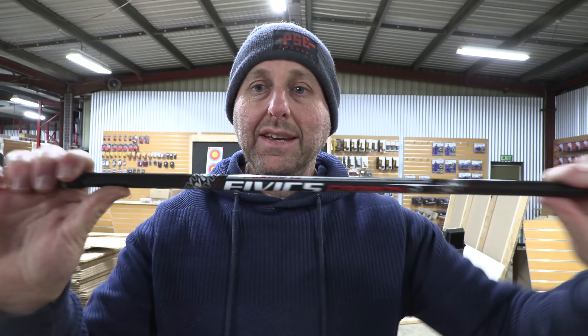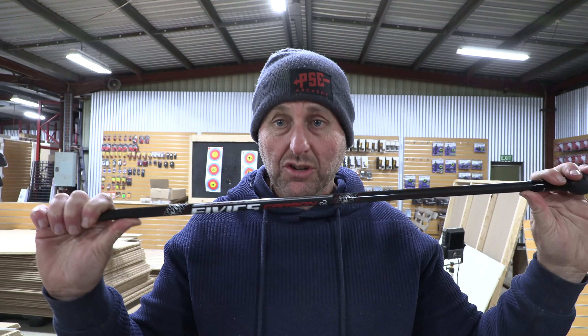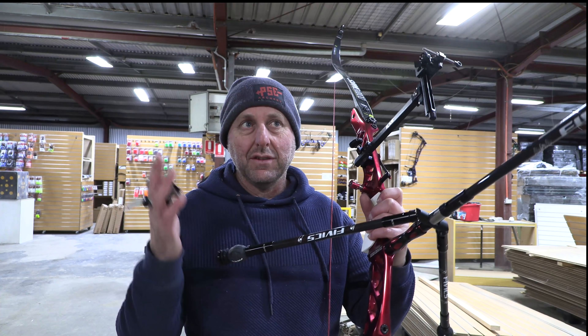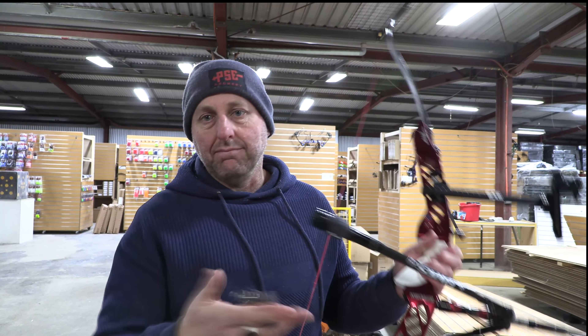I'm going to put this on my recurve now. These come in black and all white. I've set up a full set of the FIVX Fornix 14s. FIVX also make an 18, which is obviously wider, cheaper, and has a little more flex. They also make a basic aluminium V-bar. Win&Win produce carbon adjustable ones, and there are adjustable V-bars from Dead Center and Shrewd. Some Olympians were using adjustable V-bars and some were just using a basic V-bar.